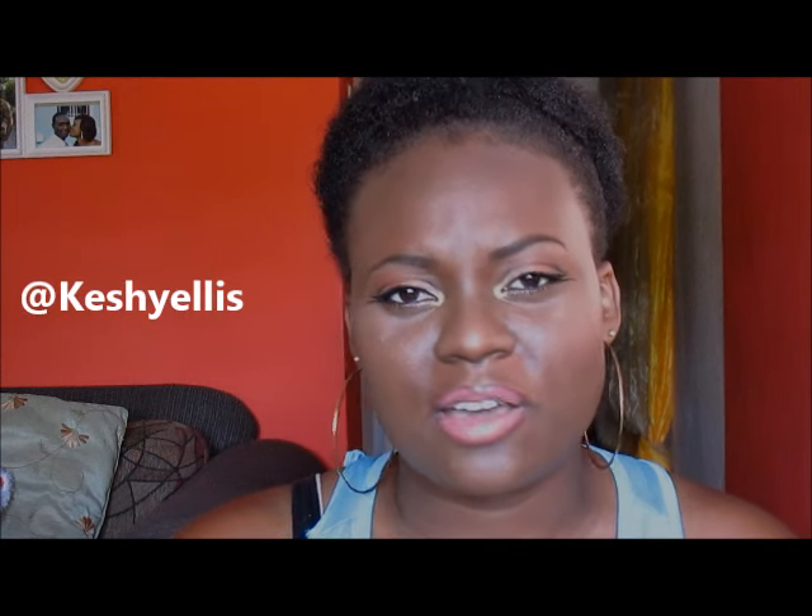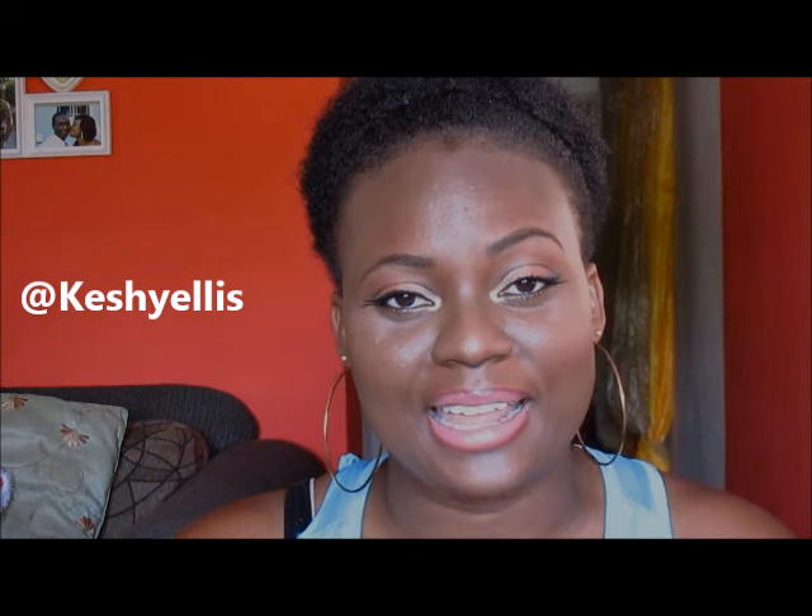I don't know what I'll be calling it yet, but by now you should already see the title. Don't forget to comment below, like this video, and share on any other social media site that you may use. Also, if you haven't already, subscribe to my channel. Follow me on Instagram and like my Facebook page. Thank you for watching.